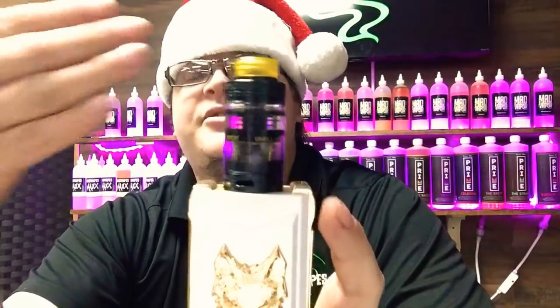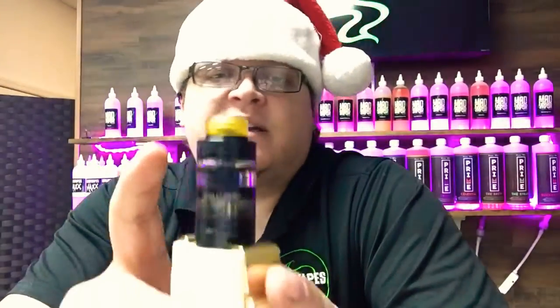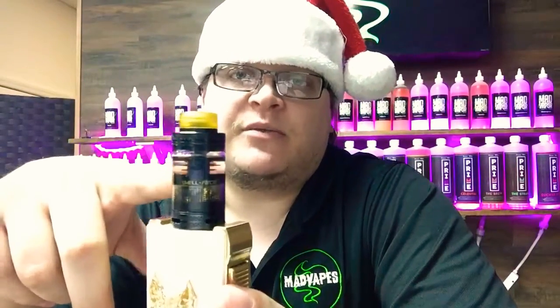Any time the cotton isn't saturated, it'll automatically pull more juice down without worrying about over-flooding. It is kind of tricky to wick when you first start using it, but once you get used to it, it's great. The Fancier also comes with an RDA cap — you take your drip tip off, stick it on the RDA cap, and slap that on there. It also comes with a BF pin, which is a bottom-fed pin that lets you use it with squonk boxes. If you want to use both RDTA and RDA functionality on a squonk box, you just split the cotton in half — wick part down into the juice well and part up into the ring.